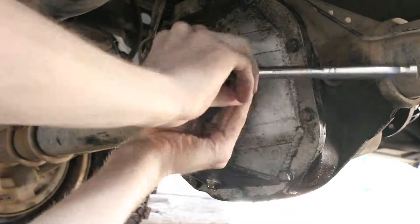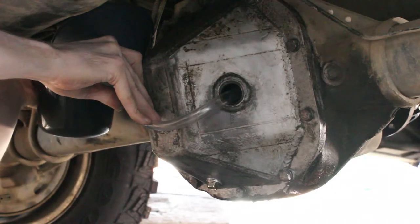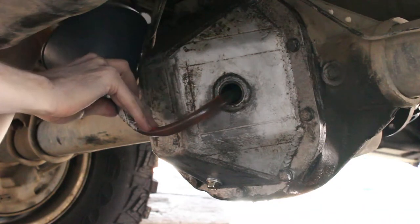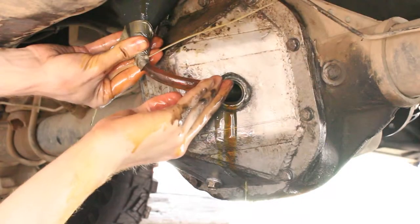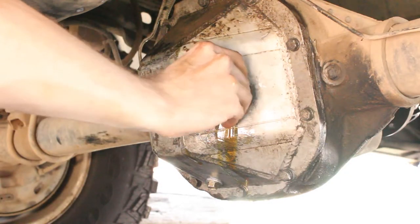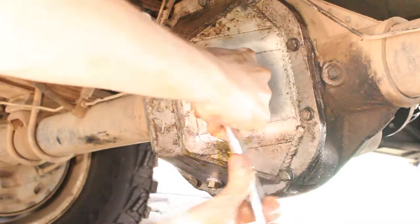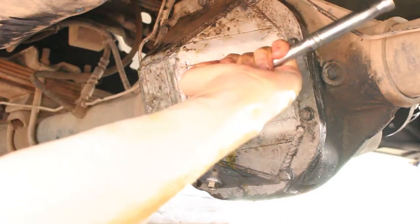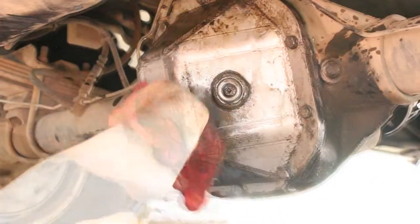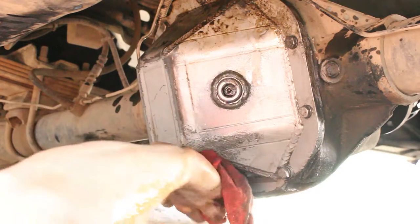Filling the diff without a proper pointed bottle or pump was a terrible process, so I highly recommend getting something rather than duct-taping a hose to a funnel. It's finally full. Make sure to use thread sealant if you have a fill plug like this that's tapered — mine leaked without it.